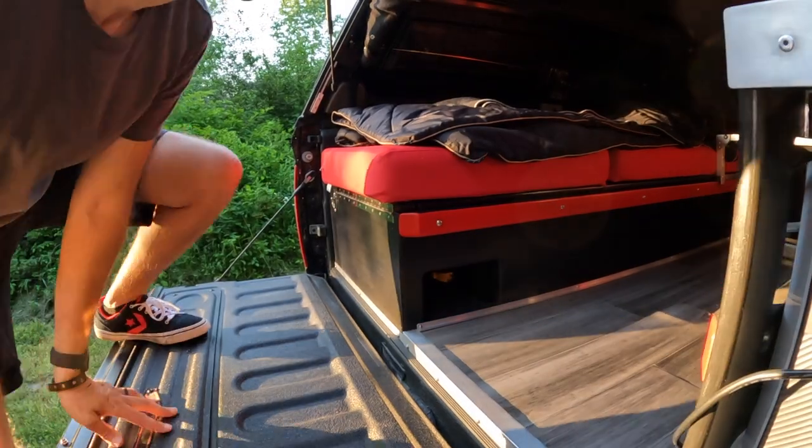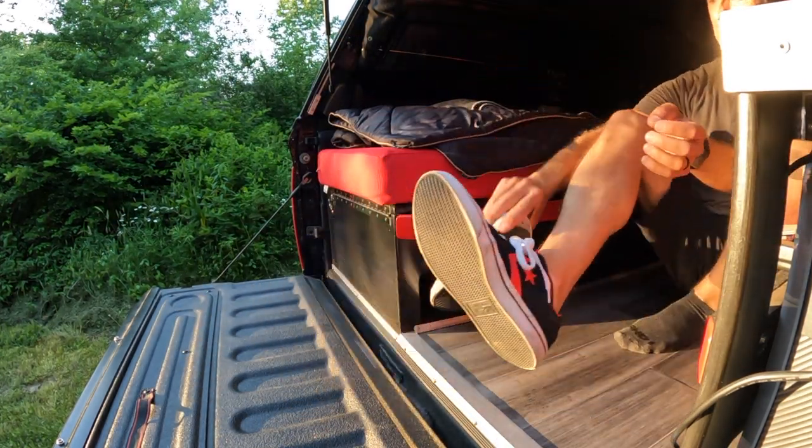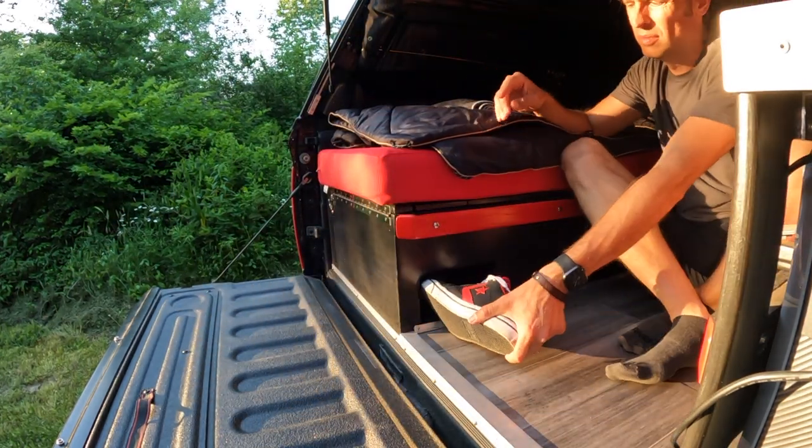Lastly, I created a separate carpeted space for dirty shoes to be placed in when entering the camper. This helps tremendously in keeping dirt off of the floor. It is inevitable that dirt will find its way in, but by utilizing some of these methods, you'll find yourself cleaning less and enjoying camping in your truck cap camper.